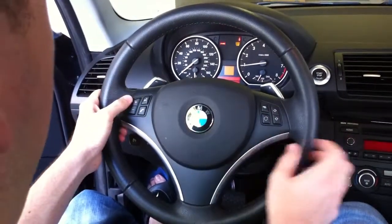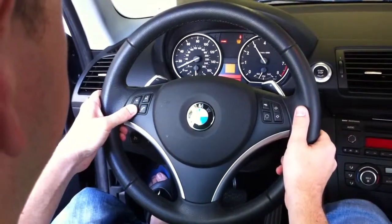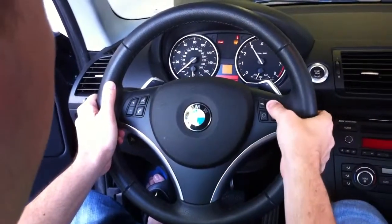Now as you press up and down on the volume, you'll go through different menus. The first menu is the map number — that's the easiest one. Map 1 is map 1, map 2 is map 2; you can flip through them here.